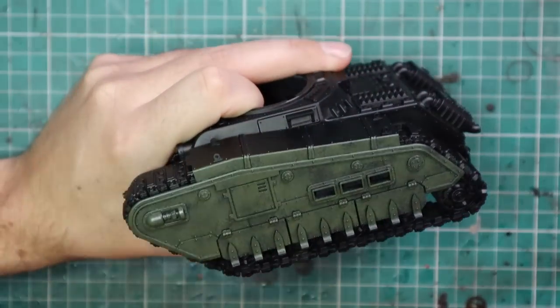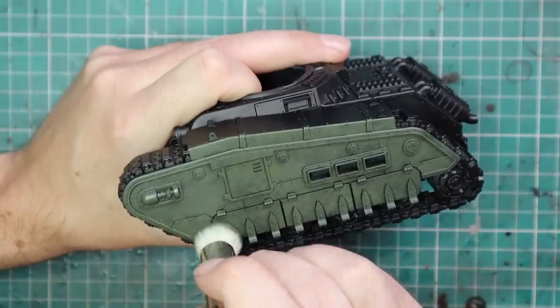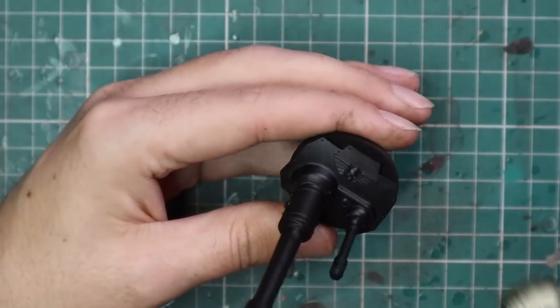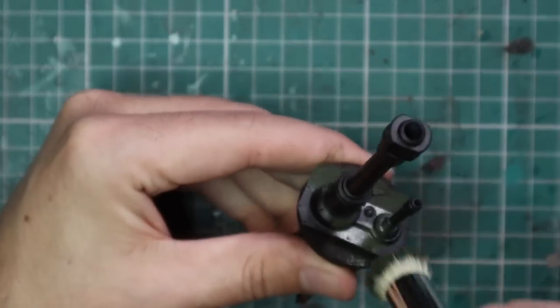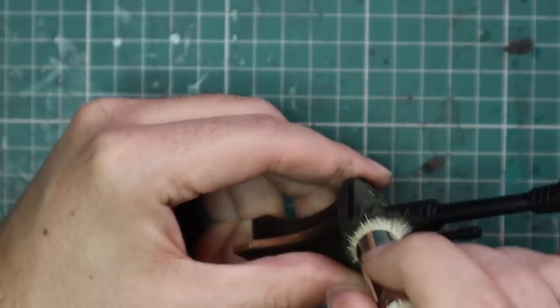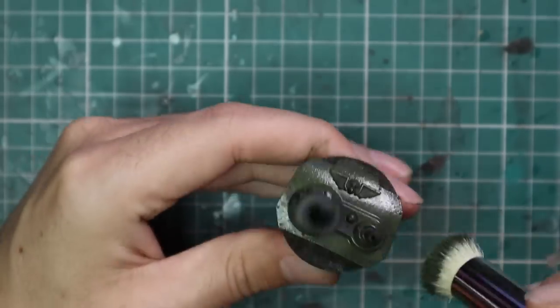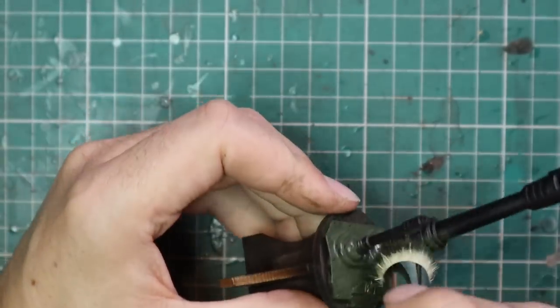You can see the technique doing its thing, leaving a little bit of the black behind and giving you this beautiful green. It's not going down into the recesses, it's still keeping the armour panels quite defined and there are no brush strokes. Because we're not going in a back-and-forth motion, you're not worried about these big flat panels having strokes all over them, which is a big concern when painting tanks.